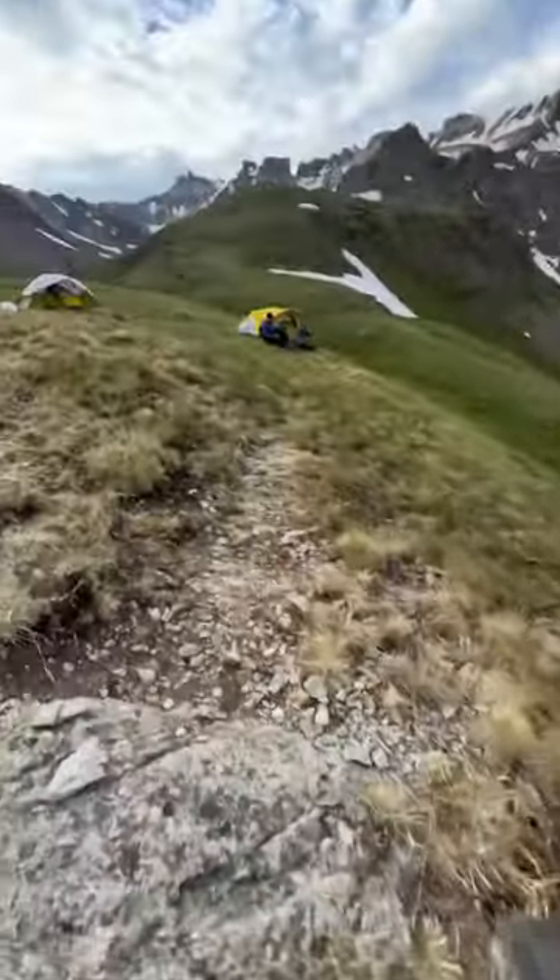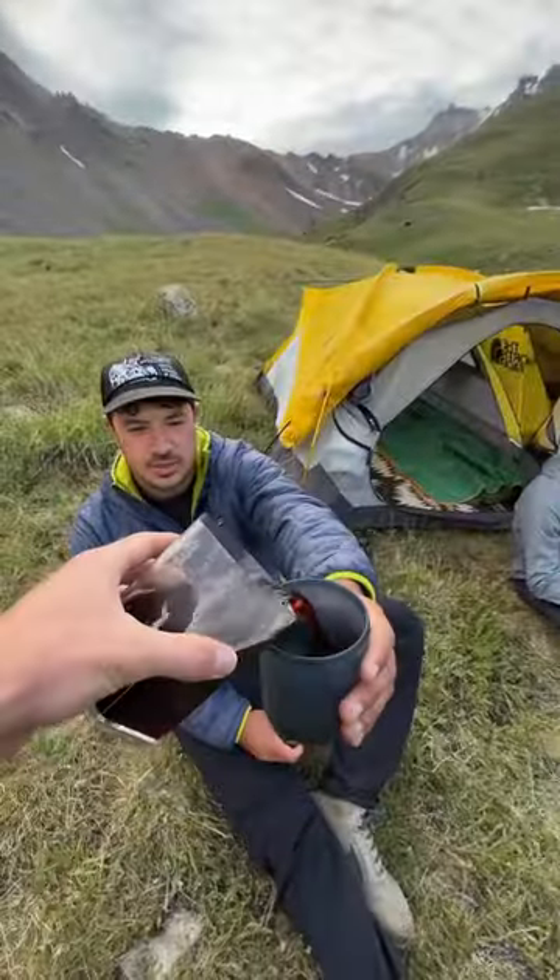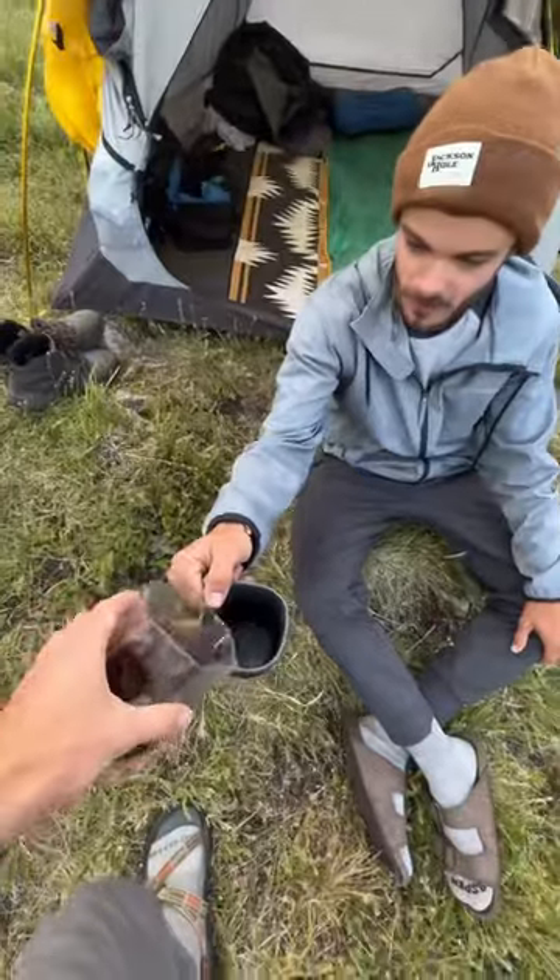I had some fresh coffee for my buddies who were sitting and taking in the view, and very stoked to start their morning off like this.